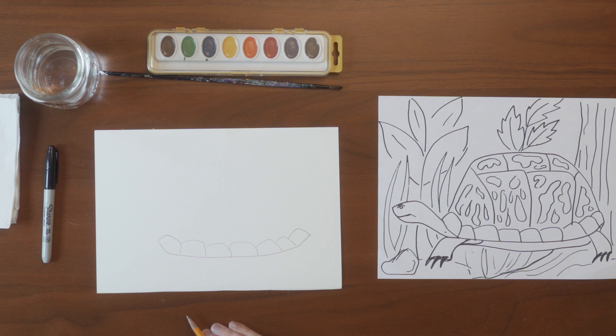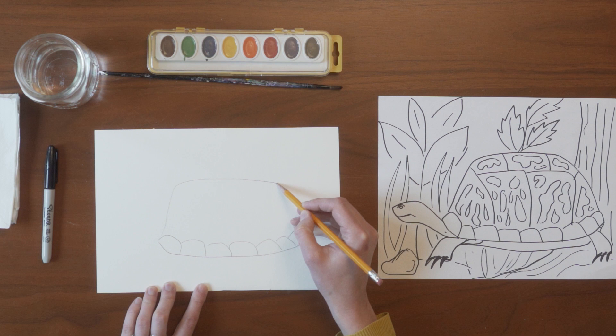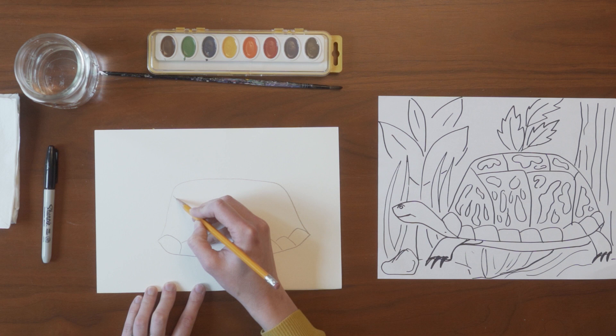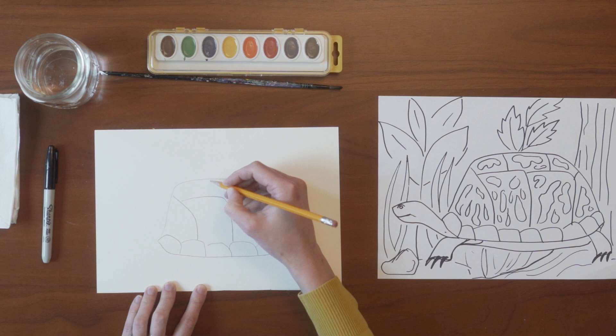Next we're going to draw the top of the turtle shell. It is going to be a very tall curved line that kind of looks like a hill that's flat on top. Then we're going to divide up the turtle shell into different sections. Box turtles have these different sections on their shell with different markings and patterns inside each of the sections.